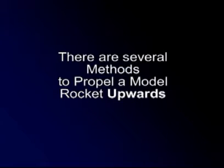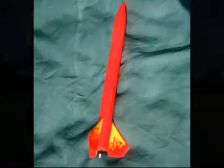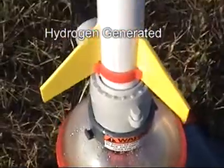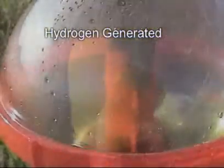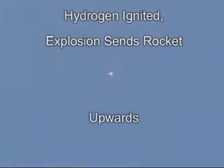There are several methods to propel a model rocket upwards. Solid fuel rockets are very impressive, but the rocket motors are rather expensive. Estes has also sold a couple of model hydrogen rockets. There is no fuel carried in the rocket, but hydrogen is created by sending electrical current into water, creating hydrogen. The hydrogen is ignited, creating a small explosion that sends a plastic rocket skyward.